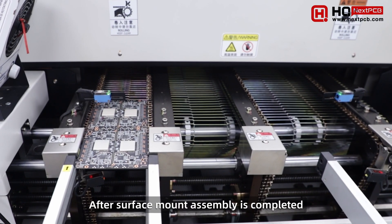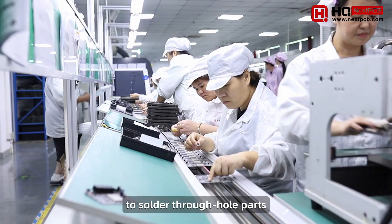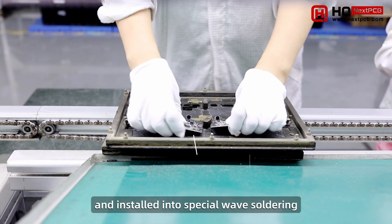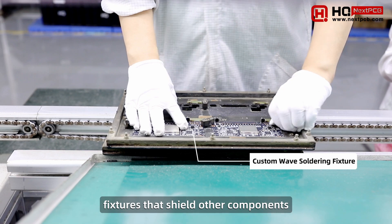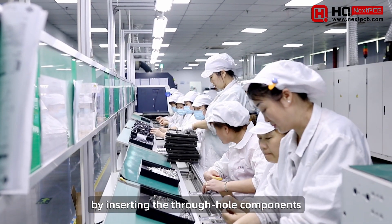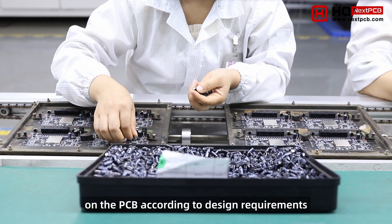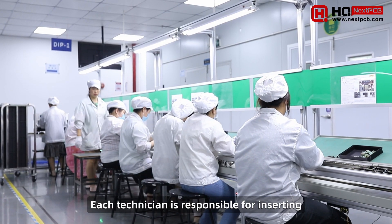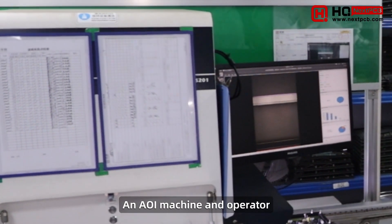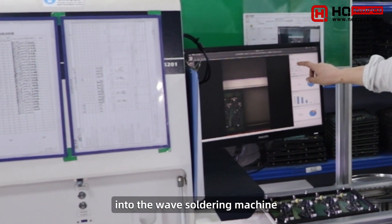After surface mount assembly is completed, the PCBs undergo through-hole assembly to solder through-hole parts. Depending on the design, the boards may be removed from the panel and installed into special wave soldering fixtures that shield other components. Technicians begin by inserting the through-hole components into their designated holes on the PCB according to design requirements. Each technician is responsible for inserting one or two components to reduce the margin for error. An AOI machine and operator then inspect the boards to verify correct placement before going into the wave soldering machine.